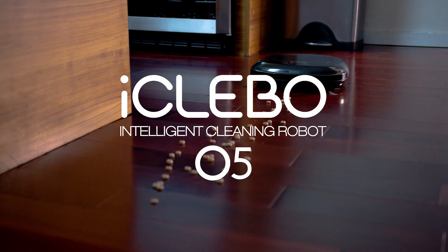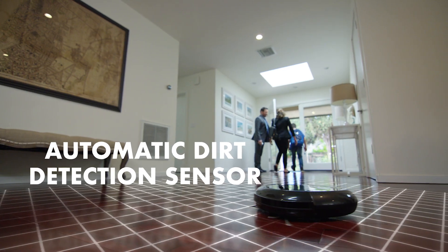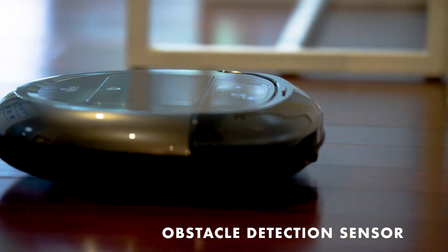Introducing iKlebo O5. Its dirt detection sensor automatically identifies dusty areas and changes the power level for perfect suction on every floor.